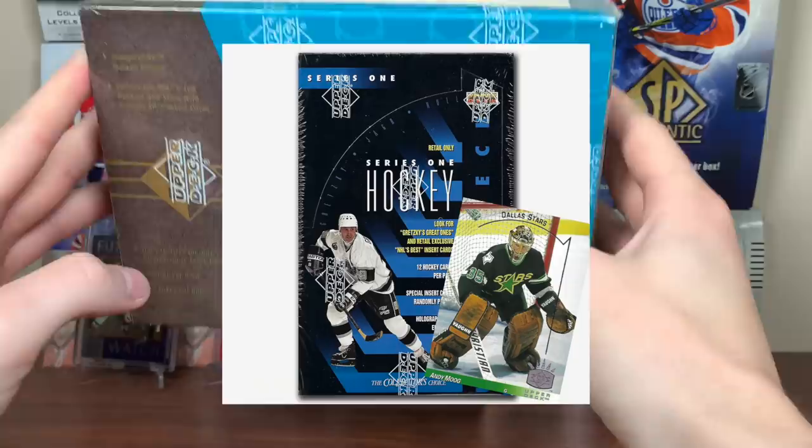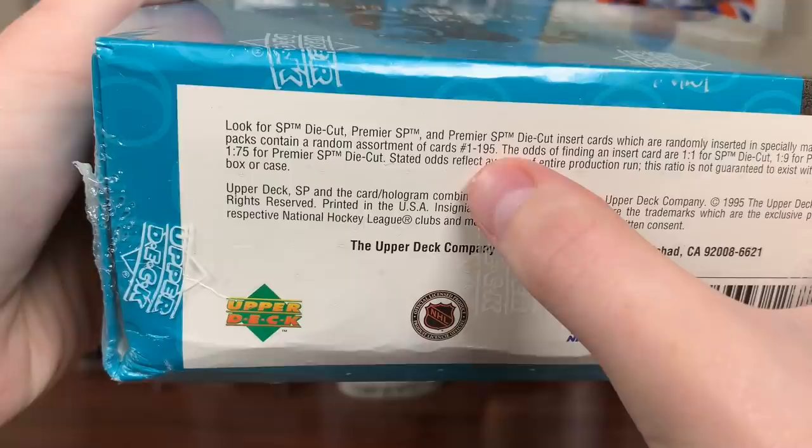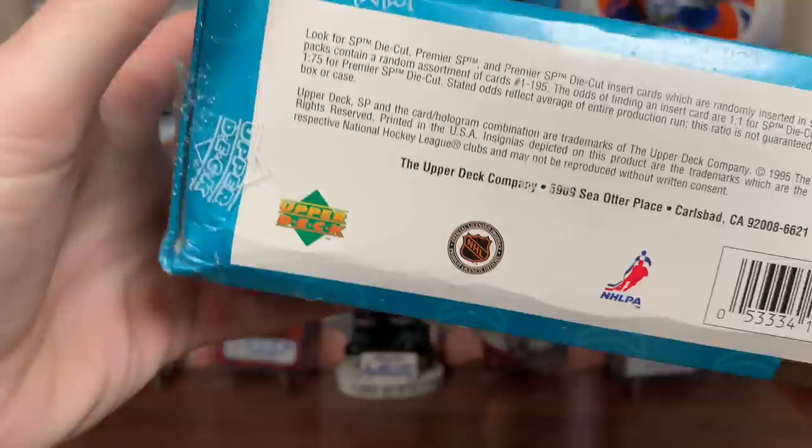It was an insert in 93-94 Upper Deck, and it got its own product the year after, and here it is. So what can we expect from this box? We get one precision die cut in every pack, so we're getting 32 of those. There's a 195-card base set, a bunch of rookies, and then the Premier SP — one in nine, so we should be getting a few. The Premier SP die cuts look pretty nice — those are one in 75, a little more than one in every other box.